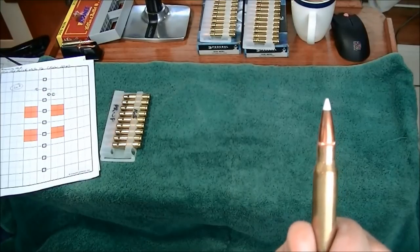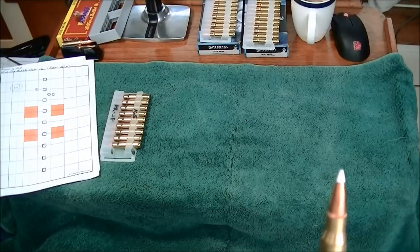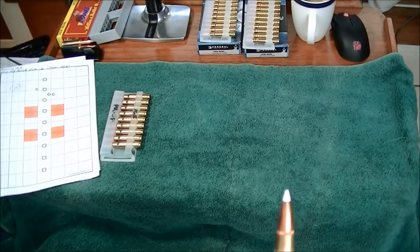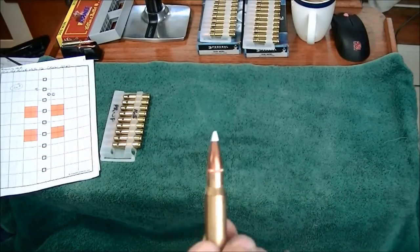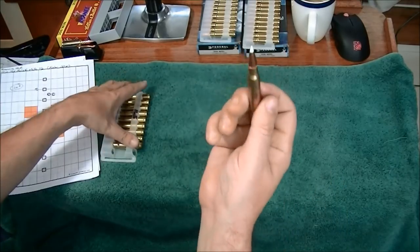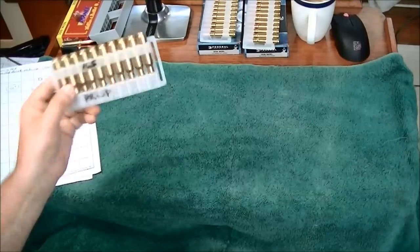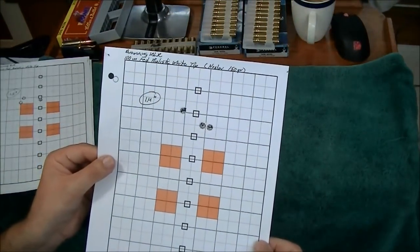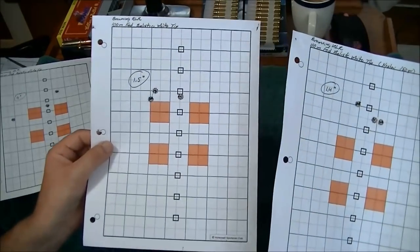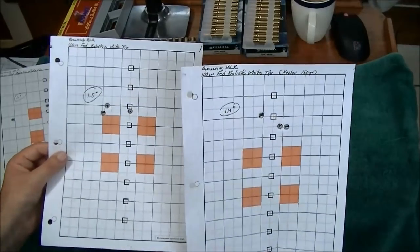This is the Nosler Ballistic White Tip — I believe it's 150 grain. The whole purpose of this stuff was controlled expansion without over-penetration. In .308, that's not really a need, and they've discontinued it in the .308 — the .308 just doesn't have enough power to make all those features necessary. That being said, if you can find it and want to handload a hunting round, not a bad idea — it shows promise. It was all right, around 1.5 MOA at 105 meters, so actually below 1.5 MOA.